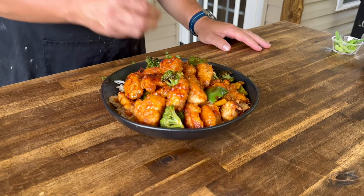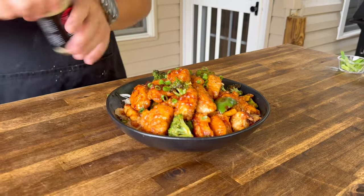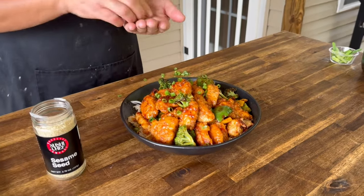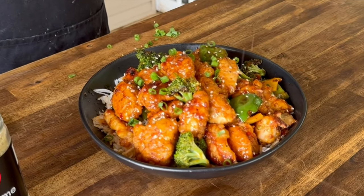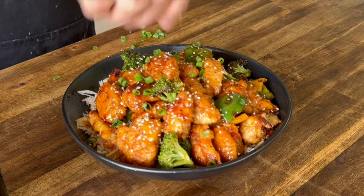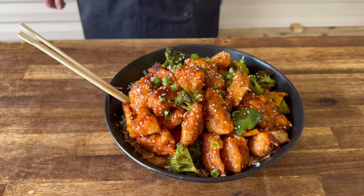Sesame chicken's done. You always eat with your eyes — just a little bit of green onion on top, and of course you've got to add your sesame seeds. We're just using white today. And there we go: sesame chicken on the griddle.